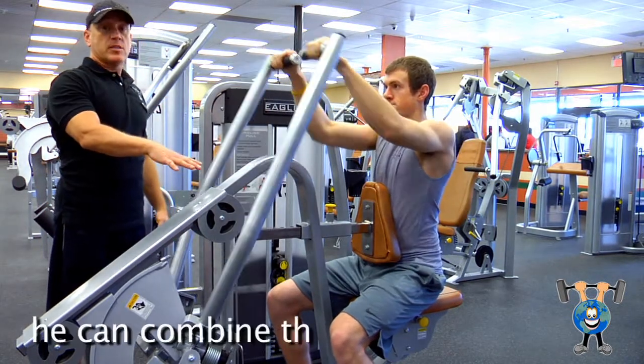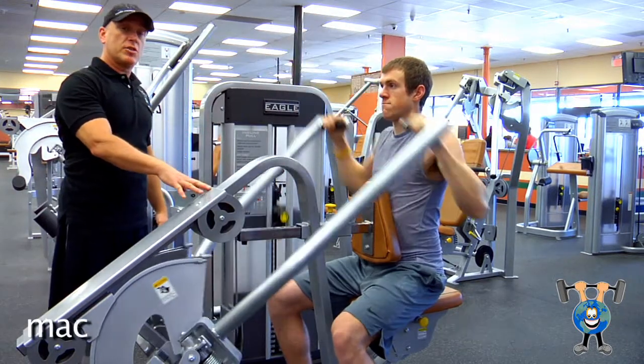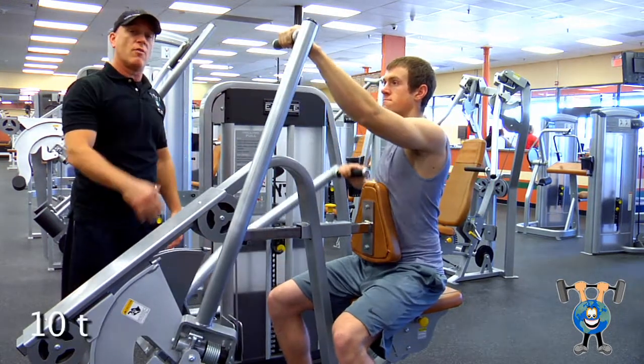He could combine this with other exercises for lats or back, but he can also just stick with this machine for 3-4 sets, 10-12 reps.